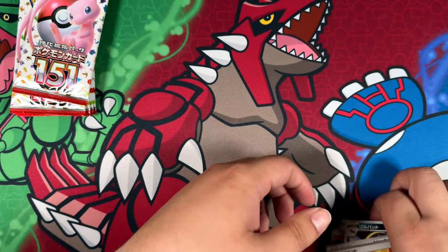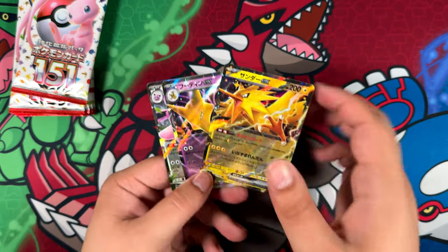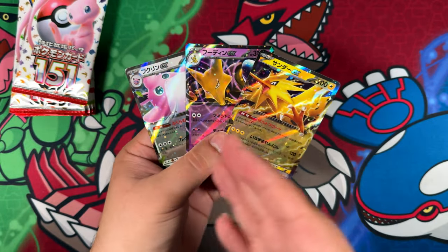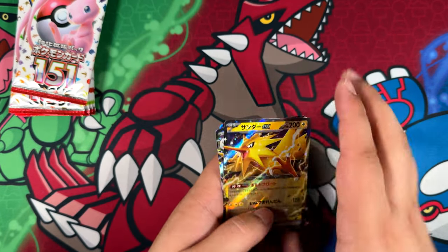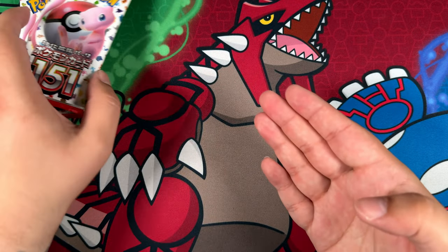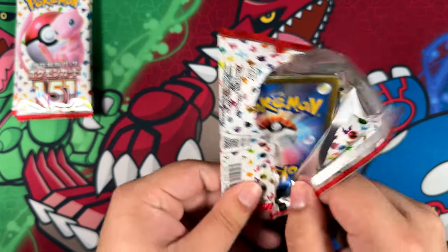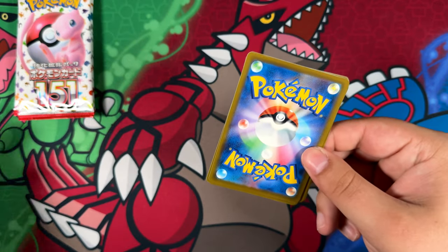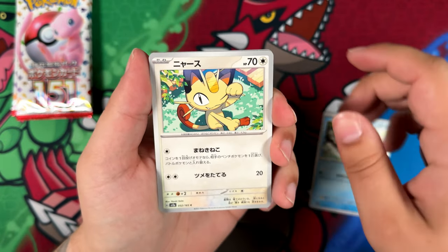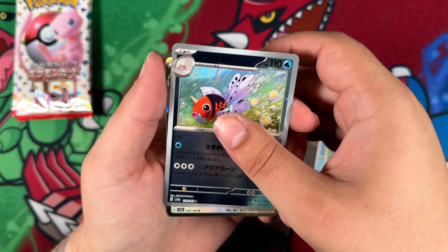So for Japanese booster boxes, we should expect — at least for 151 — I think four of these EX cards, and then of course three art rares, and then our super rare. The super rare seems to be hiding in the last pack, or maybe the God Pack is hiding in the last pack. I might do the card trick for next week — if we don't pull the super rare in this pack right here, I might start doing the pack trick.